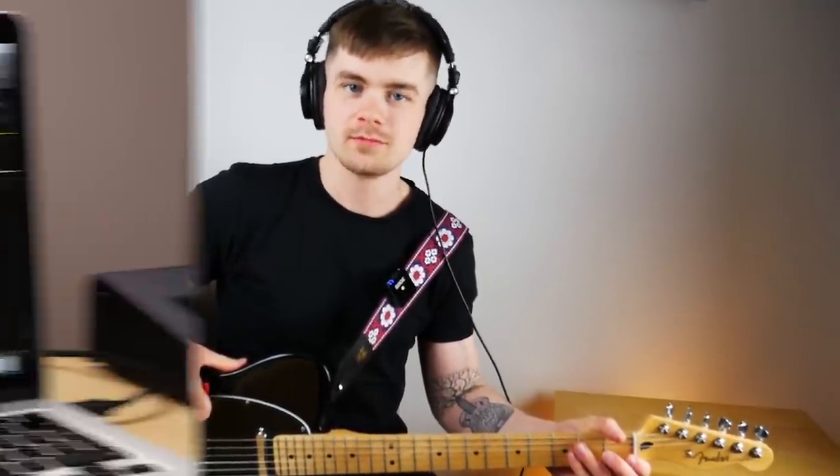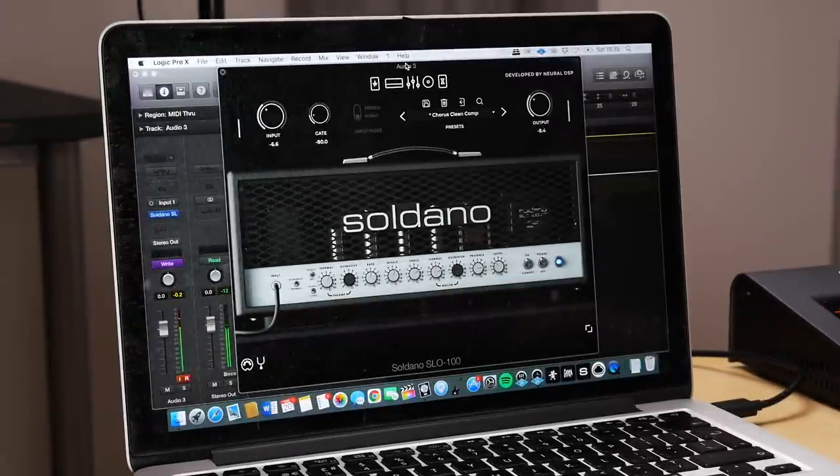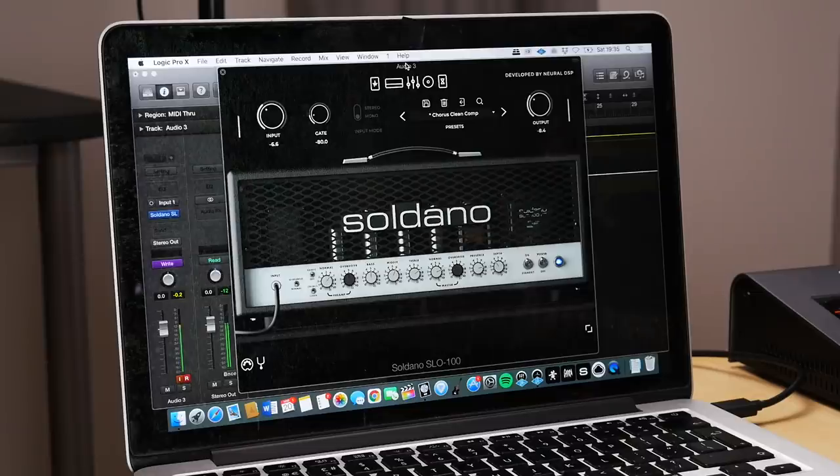That's my high gain lead patch. Next we're going to take a look at a much more clean and compressed, funky, rhythm style tone. This patch is called Chorus Clean Comp — for obvious reasons. It's clean, it's got chorus, and it's very compressed. We are using the clean channel of the amp, which actually has two different settings: clean and crunch.